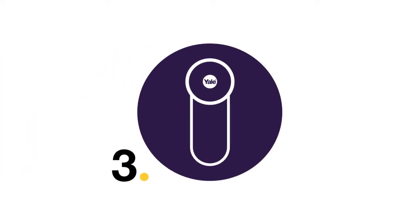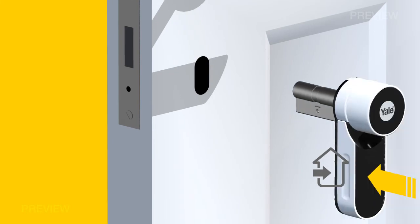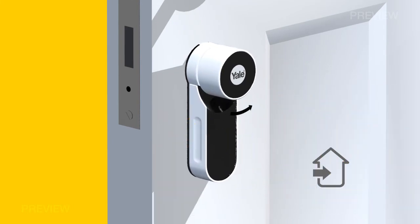Step 3: Fitting the unit to the door. Insert the cylinder from the interior side of the door and twist the knob to verify that the unit is engaged properly before tightening the cylinder fixing screw.